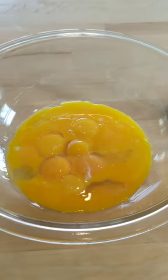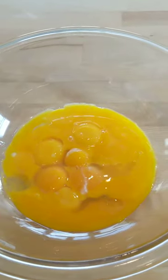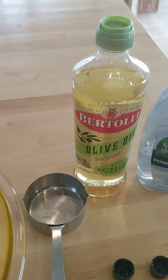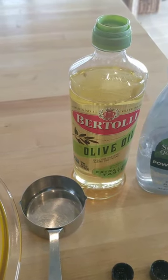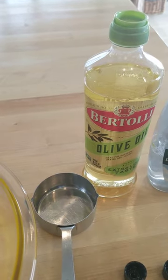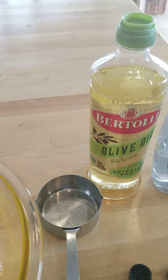The ingredients you're going to be mixing with your dozen egg yolks is some olive oil. For a dozen eggs, I do anywhere from half a cup to a cup. I'll probably do a cup, but I like to do it half a cup at a time. I'll show you the consistency that we're looking for.